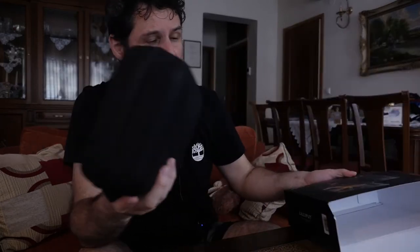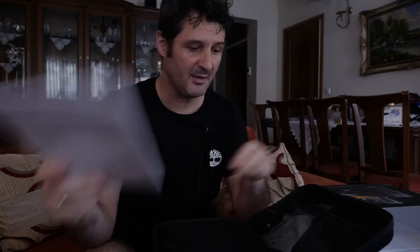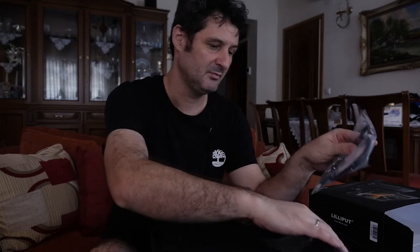The first positive surprise is it comes with a very solid case. Inside we have a user guide, a mini HDMI to HDMI cable, and that's pretty much it.